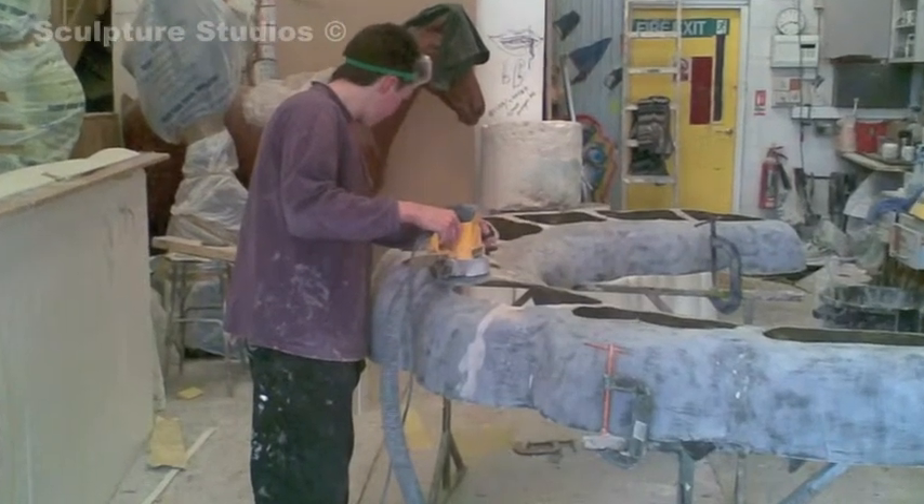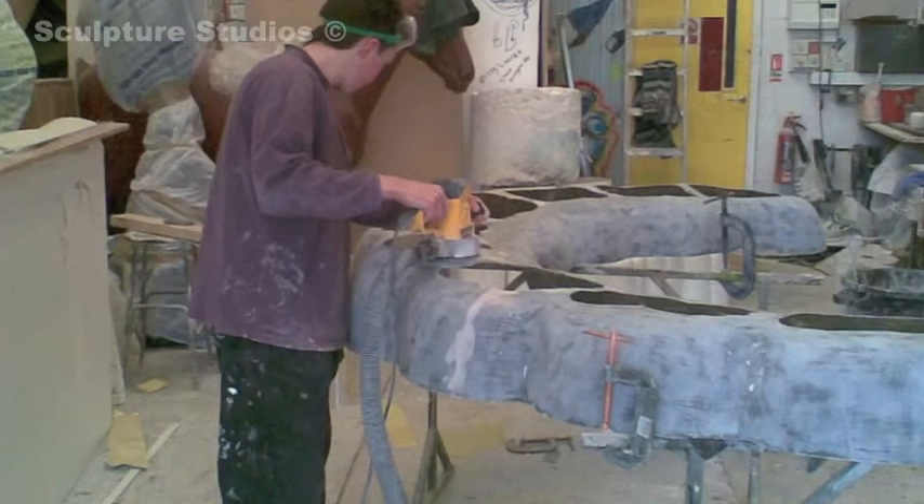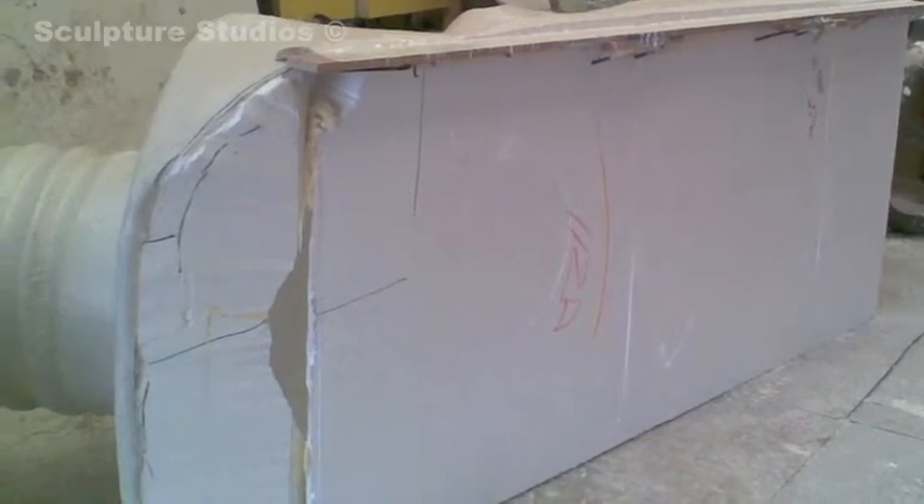From there we took plaster moulds and then we laid up in fibreglass using class R-rated resin, and then we added the teeth to that.